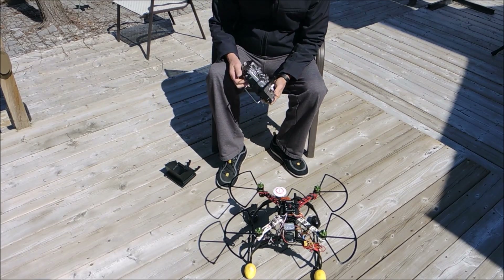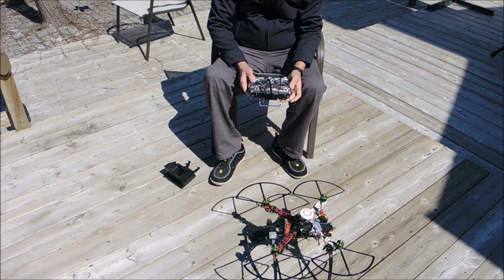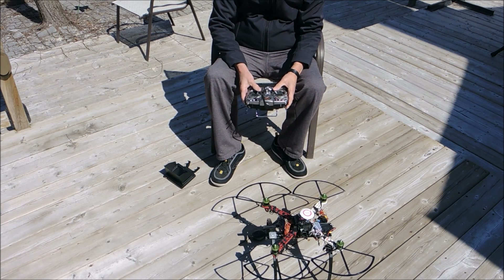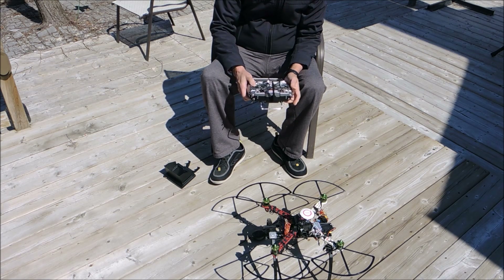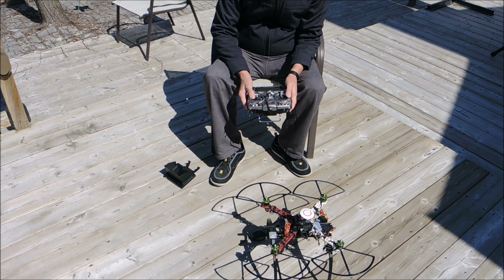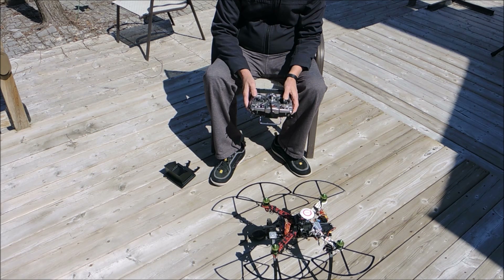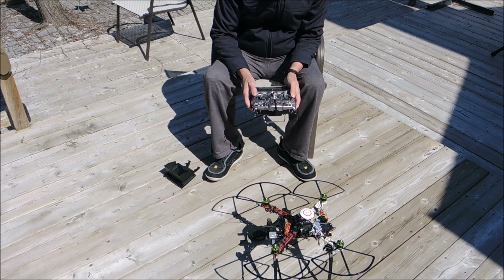I am calibrating the compass on this unit. We can see that the unit is powered up and it works well. This is manual mode — there is no blinking light, that is manual mode. Altitude hold. It does everything it is supposed to do, and I have flown it with altitude hold in my previous videos and it works fine.